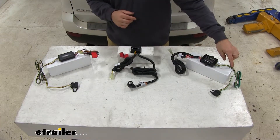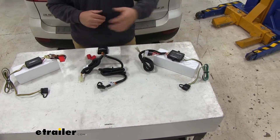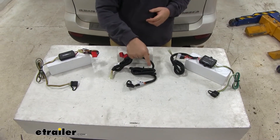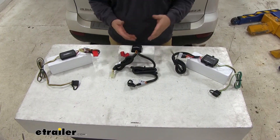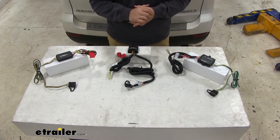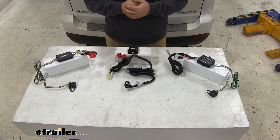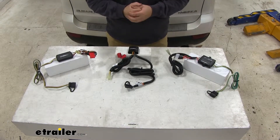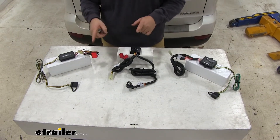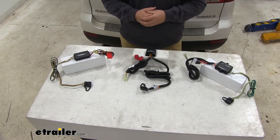With our Hopkins and Curt, the 4-pole wire that comes out you're going to see the coloring of the wires. With our Takancho, it comes with wire loom already on it. That's personal preference — you can buy wire loom for the Curt or the Hopkins, but it is one extra thing you're going to have to purchase if you want to protect your wires and have them look nice coming out of the back of the vehicle. Another difference is going to be our fuses. With Takancho and Curt you have to actually install the fuse. With the Hopkins, it's already installed.